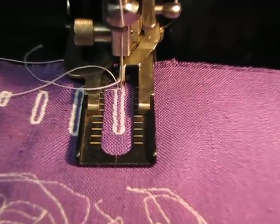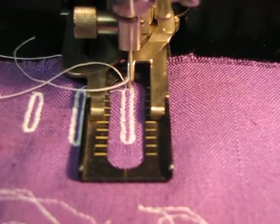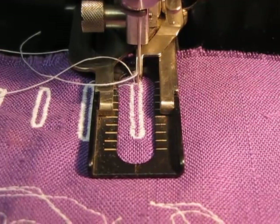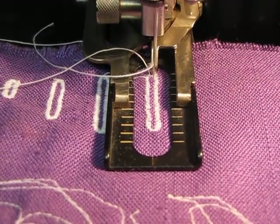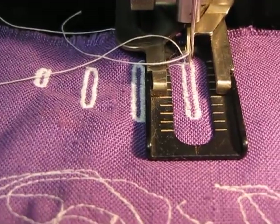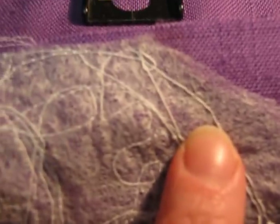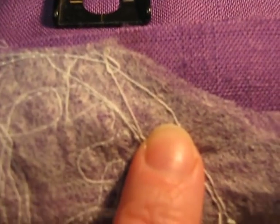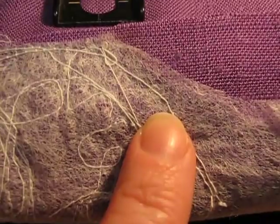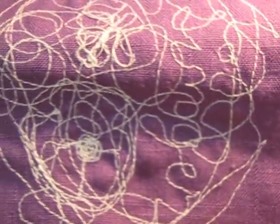Isn't that easy? Look at that — a perfect buttonhole! You can actually go around it a couple of times to make them neater. You have to make sure you have some interfacing on the back of your fabric. I cheated and just used a used dryer sheet — it makes great free interfacing for silly stuff like this.